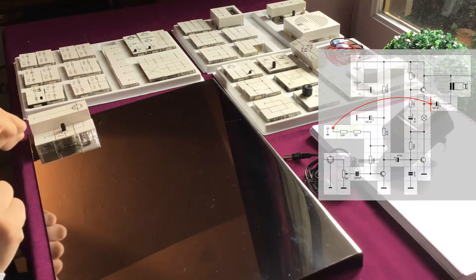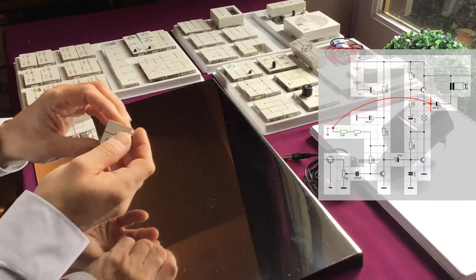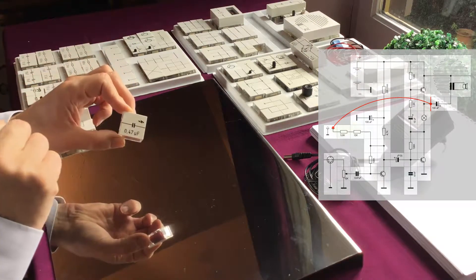To separate our input from our first amplifier, we need a capacitor. We use this capacitor of 0.47uF. It can be mounted either way.